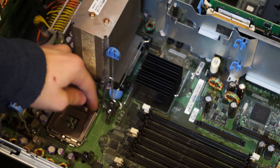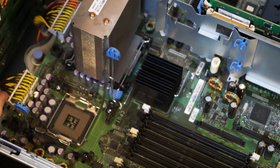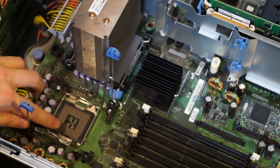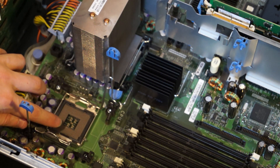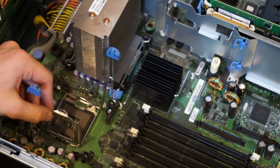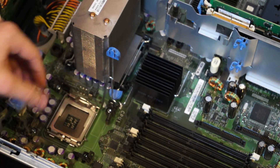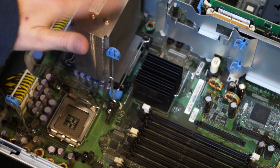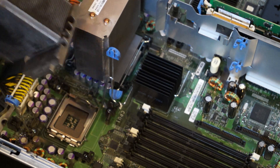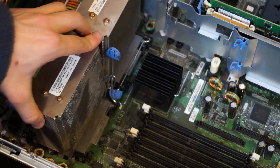You've got your LGA771 CPU socket here with 771 pins. I don't know if you can see this but there are two slightly bent pins here — they look twisted rather than bent. I'm not sure whether this will actually work, but if it doesn't I've just got the other socket, so that's fine. It's not really the biggest problem in the world.